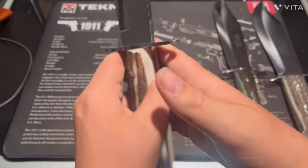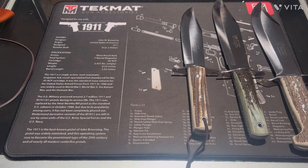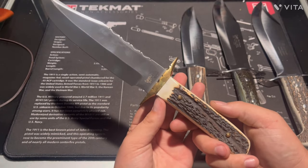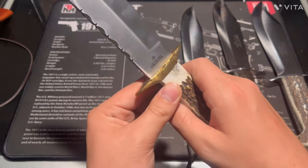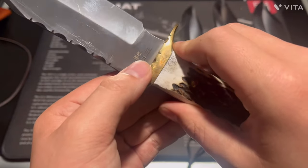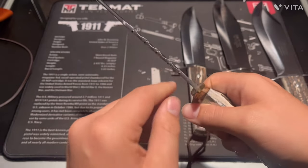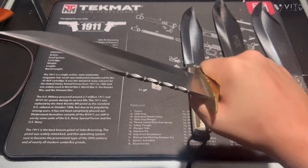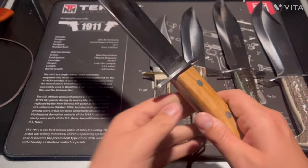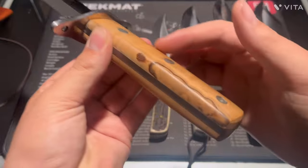It says 'Hen & Rooster German Sandal Seal' — pretty cool, and all these are made in Spain, which I thought was a cool thing. Here's another one — this one has a cool look with a stacked handle and brass guard. Here's the model number. Pretty cool, some nice firework on the back. The ergo fits pretty great in the hands.